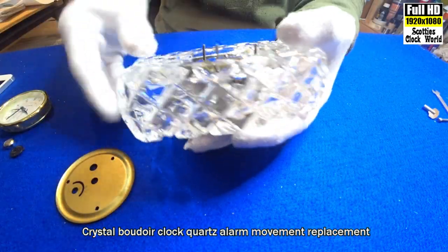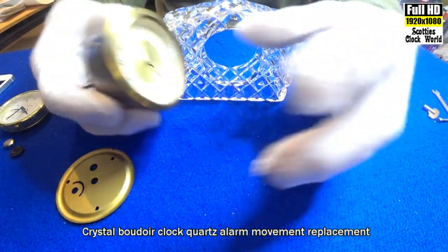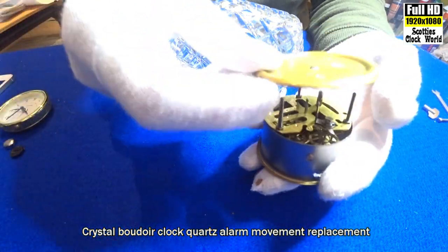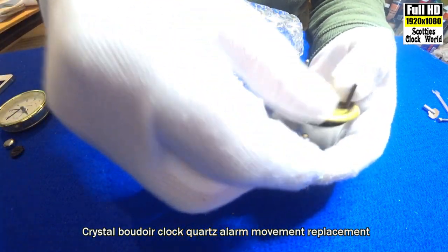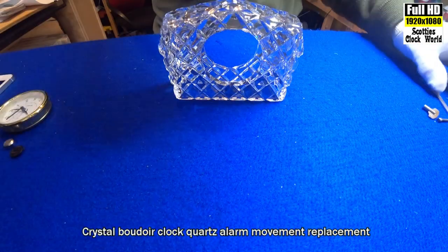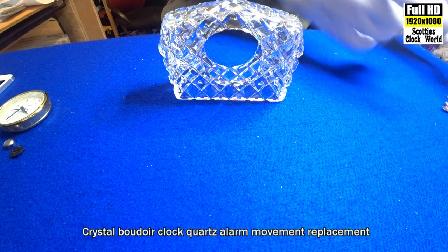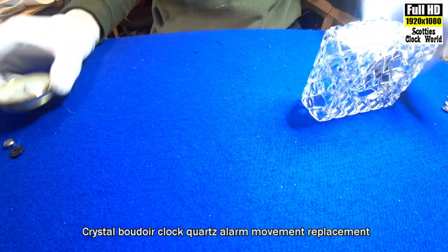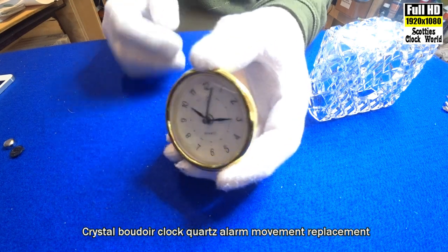The movement will fall straight out through the front — there it is. I'll put that back together in a minute. That movement is working, we've just serviced it, but we're going to put a quartz alarm clock movement into the case instead. So that's the quartz movement we're going to put into it.